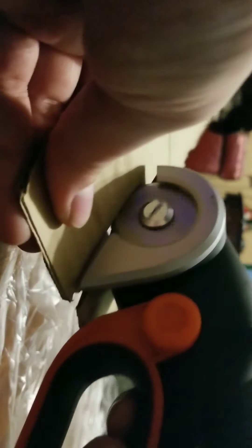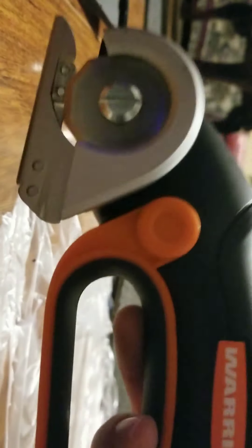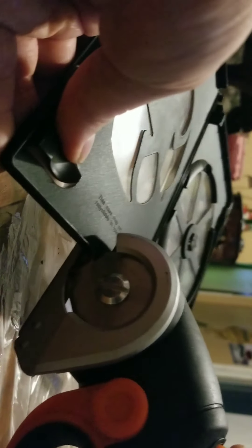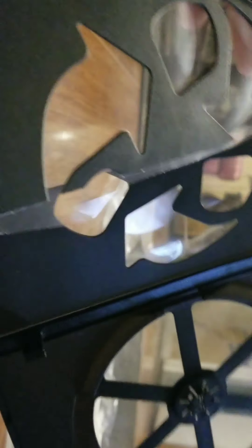It's got to be something fairly straight or even to cut through. Let's try some cardboard. It took over two hours to charge this thing. It's a DVD case — let's see if this is good. It slashed right through it.